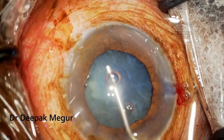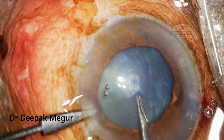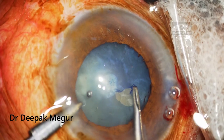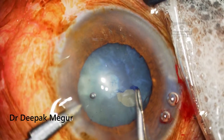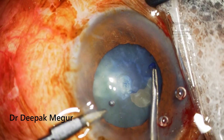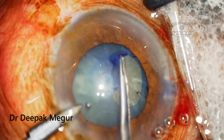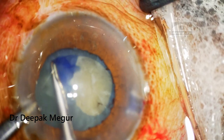Now I need to do the capsulorhexis. Because this was a hypermature cataract, we can see a central small zone of calcified plaque here, so I am consciously trying to avoid that area. I make an initial puncture in the paracentral region and then fold the capsule and perform the rhexis with the forceps.